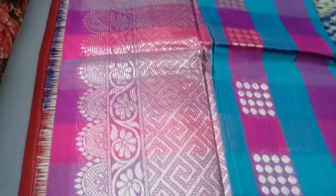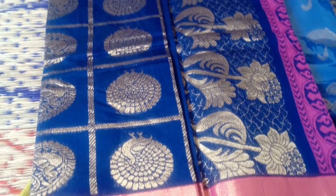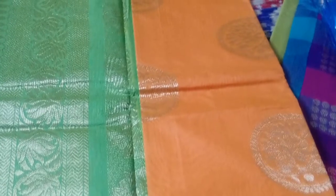This is a checked collection. This is two colors — pink blue. This is orange and green color. This is full of zerry work. This is some synthetic silk.